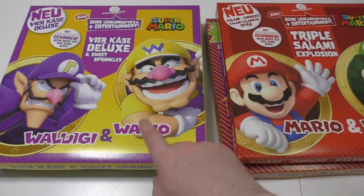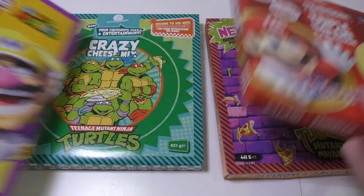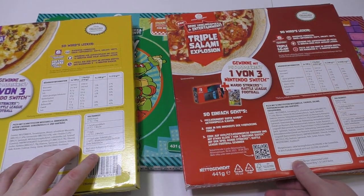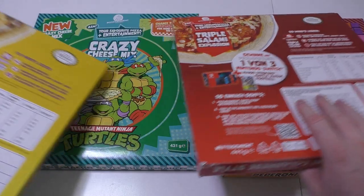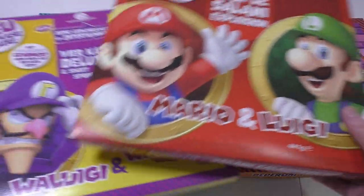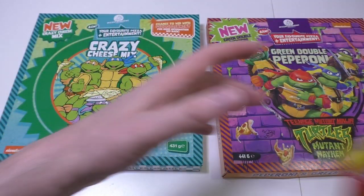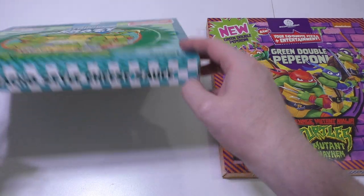The Super Mario pizzas also had cheese and salami, and at first I thought this was just a reskin with different packaging. But I looked at the back and checked the ingredients - these are actually separate products with their own recipe. This is the old Super Mario packaging I kept for my collection.